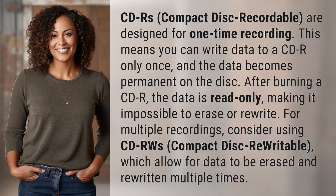CDRs, Compact Disc Recordable, are designed for one-time recording. This means you can write data to a CDR only once, and the data becomes permanent on the disc.